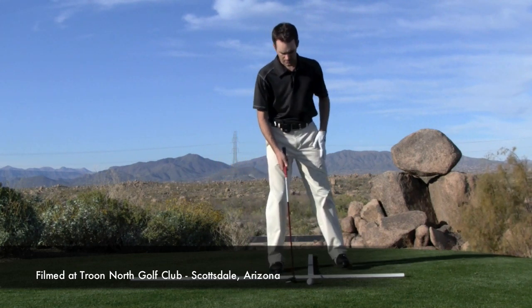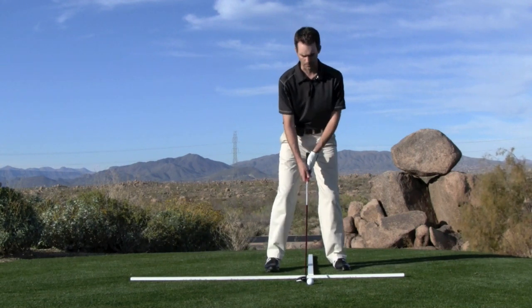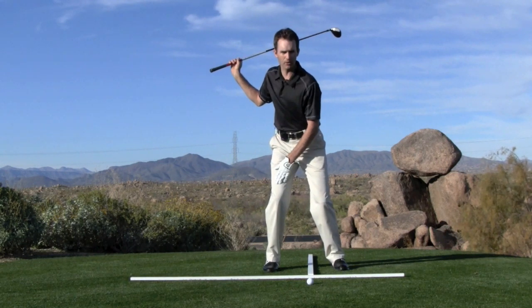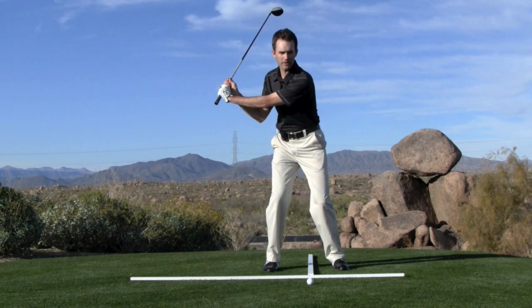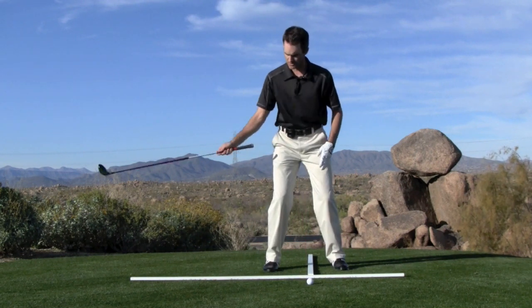So with irons, generally we'll play the ball in the middle of our stance and we make a normal motion. We'll turn back with the majority of our weight loaded onto the inside of our right leg. What this does is actually moves the bottom of our swing arc.